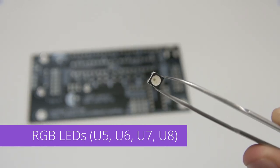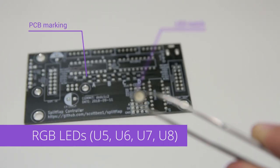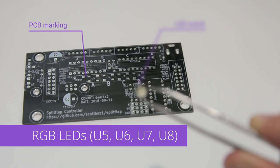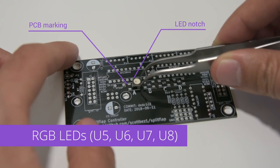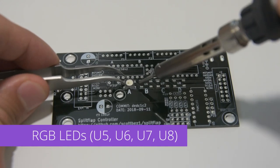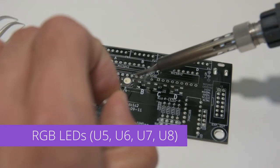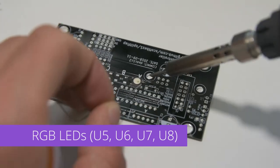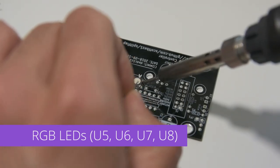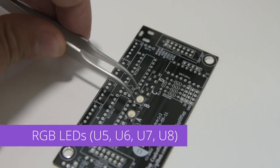Make sure to get the orientation correct. The LEDs have a notch in one corner that aligns with a right angle marking on the silkscreen in the top left corner. These can be soldered in place by touching a tinned soldering iron to one pin and pad to tack it in place. Then come back with the iron and solder to connect the remaining pins. Repeat this process for the other three LEDs.